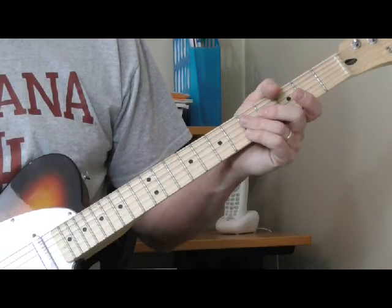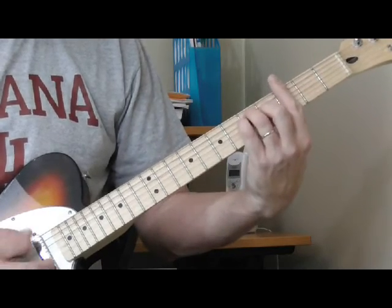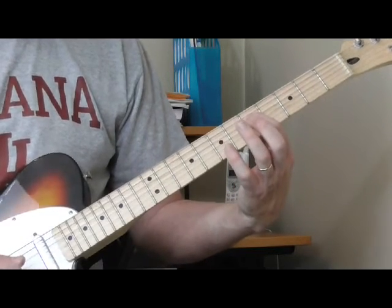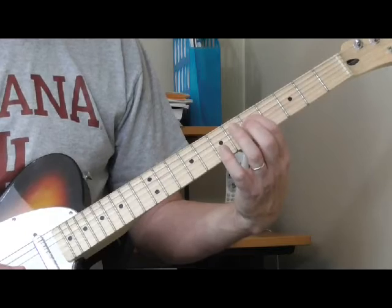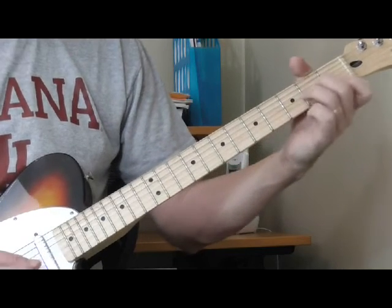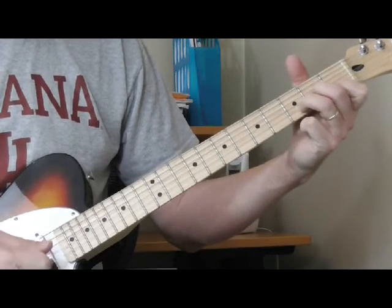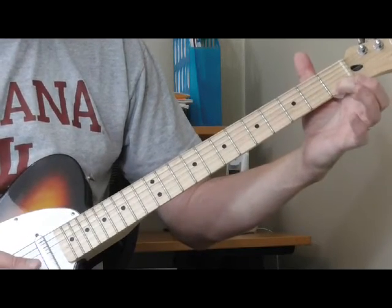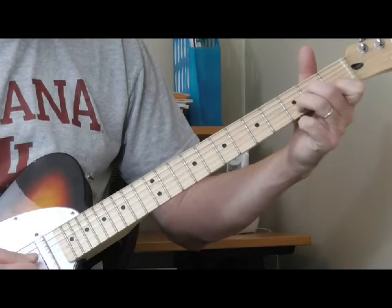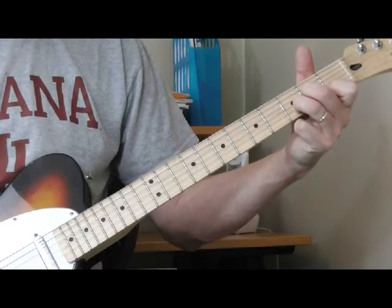Now there are a couple other variations on minor chords. Let's say this note — fifth fret of the fourth string — that's a G. So we can use that as our root and make a D minor shape. Here's a D minor: if you're playing acoustic blues, you use these a lot. My first finger is on the first fret of the first string, second finger on the second fret of the third string, and ring finger on the third fret of the second string. That's a D minor.